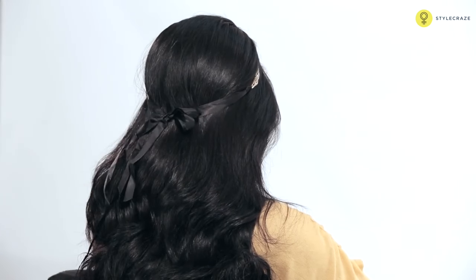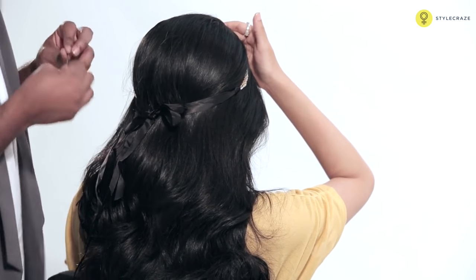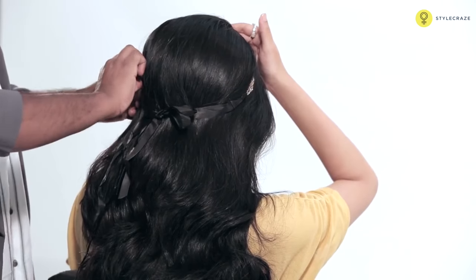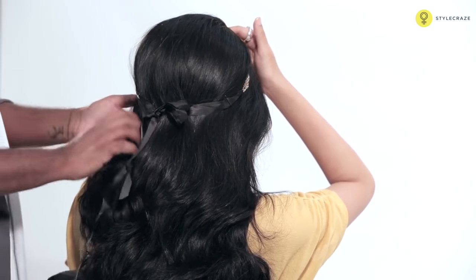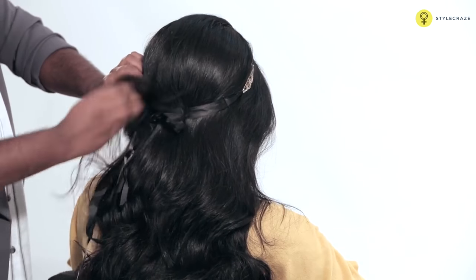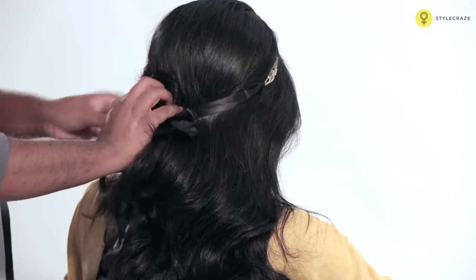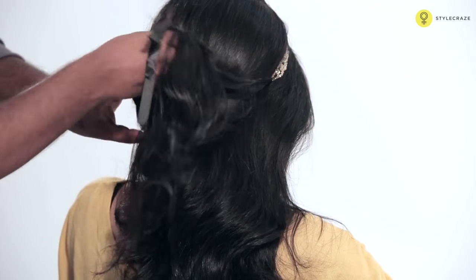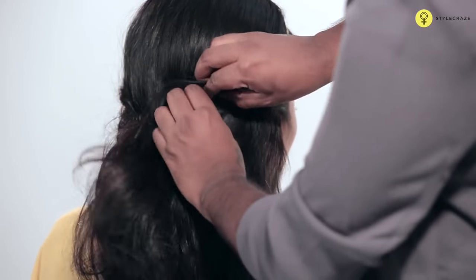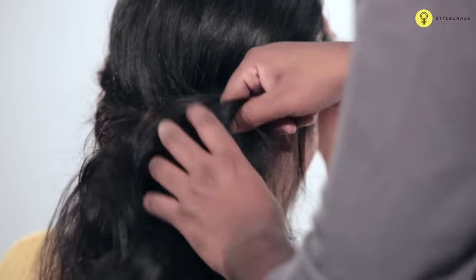Now you tie the band onto the hair loosely. Once it's tied, secure the hair with a bobby pin. If you want more pins for more security, just put more pins. Now slowly start twisting the hair into the band and push it into the band. Take the other section and start pushing that into the band. Take another section and start pushing that into the band. Do each section and start pushing that into the band.